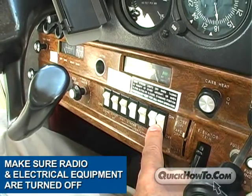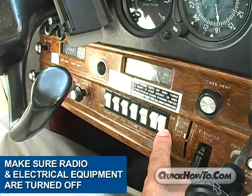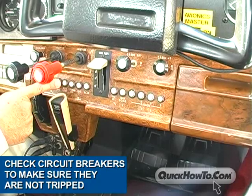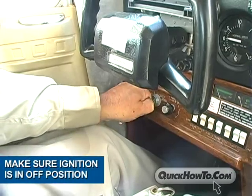Start by making sure the radio and electrical equipment are turned off. Next, check the circuit breakers to make sure they are not tripped. Finally, make sure the ignition is off.